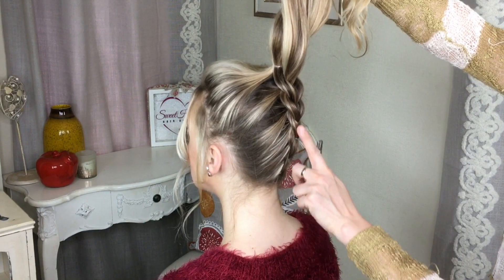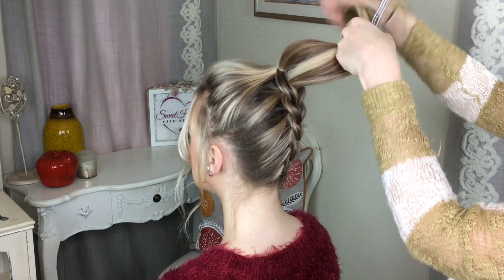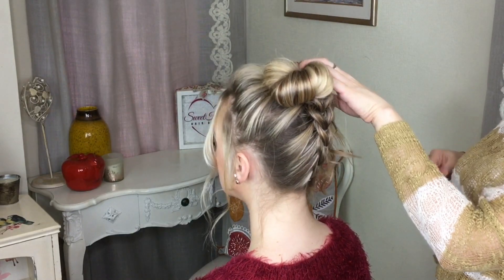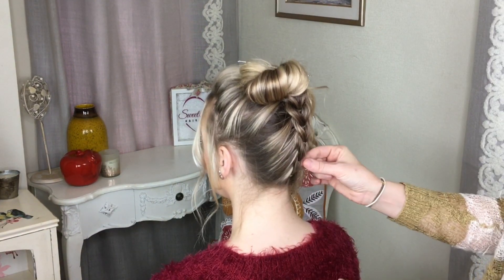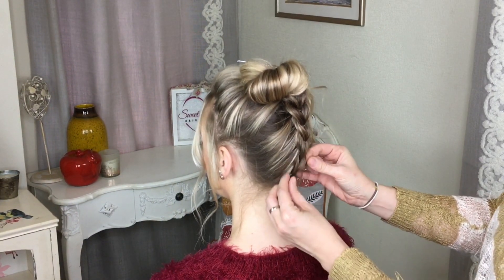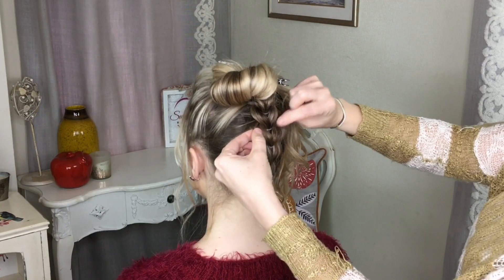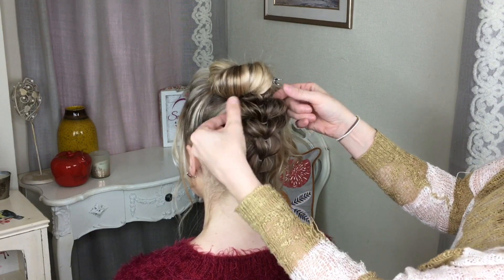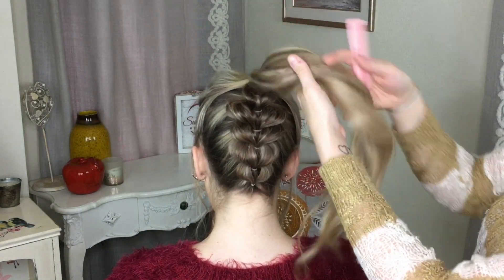At the end you're left with this braid going up the back of the head with two ponytails, and I'm just going to pop these ponytails out of my way. We're then going to go back to the bottom and just pull on the edges of this braid here. Next I'm just going to release all this hair here.